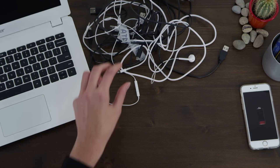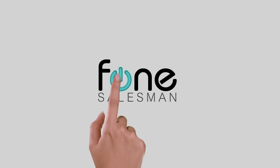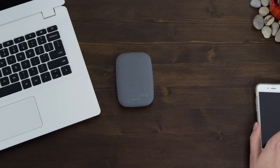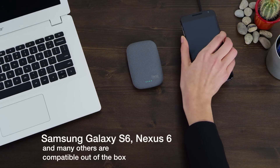Charging your phone isn't always as simple as it should be. Introducing a smart and effortless way to power your device. Wireless power is all about convenience, and we at Phone Salesman have everything you need to make your phone ready for the future of charging.